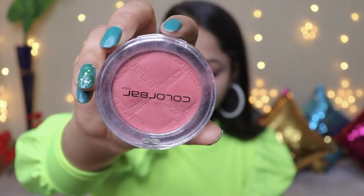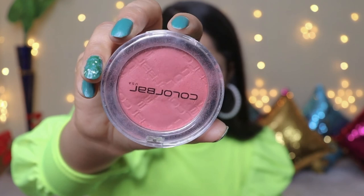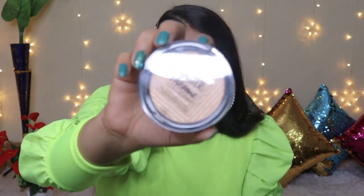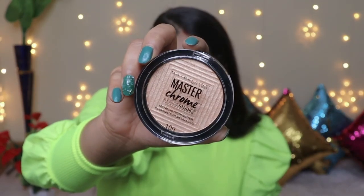Moving on to the base again — I will add a subtle contour using the Wet n Wild eyeshadow palette transition shade, making a 3 shape and blending well. After contouring, I will apply a Color Bar blush, dusting off any excess so it's not too heavy. For the highlighter, I am using Maybelline Master Chrome Highlighter — I will mention my shade in the description box. I apply a little on my fingertips and dab it on the inner corner and brow bone.